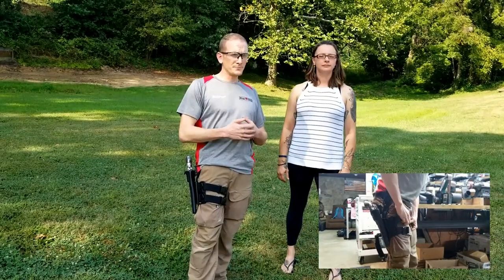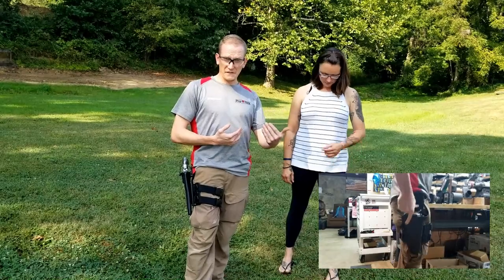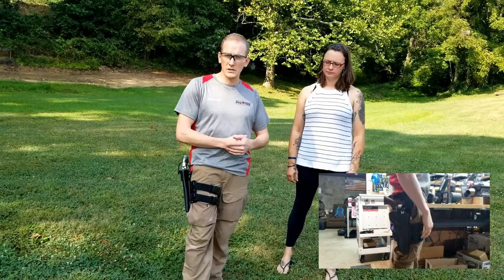If the customer wanted to request a specific drop leg rig, we could do that for them too — like if they want to mount it to Safariland, we could do that for them.